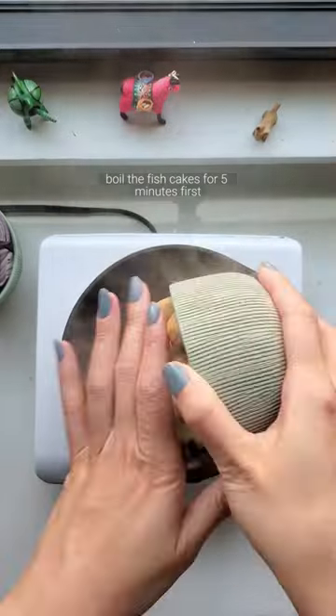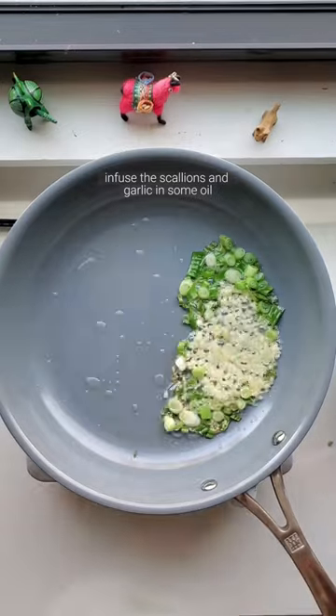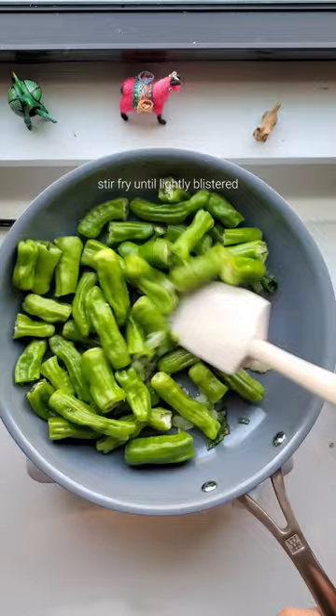Boil the fish cakes for five minutes first, and in a heated pan, infuse the scallions and garlic in some oil. Add the shishito peppers, pinch of salt, stir fry until lightly blistered.